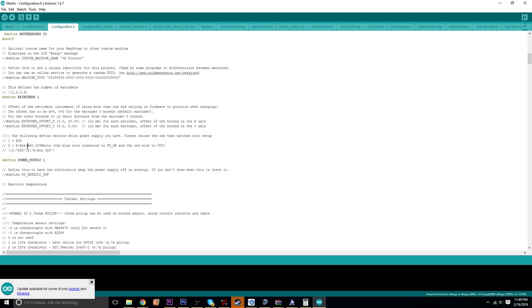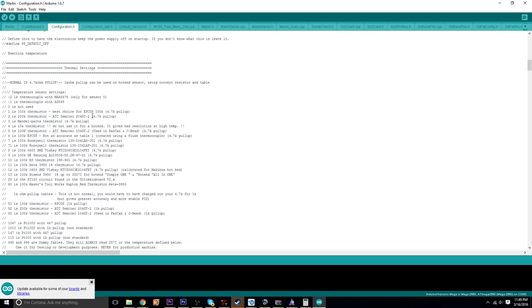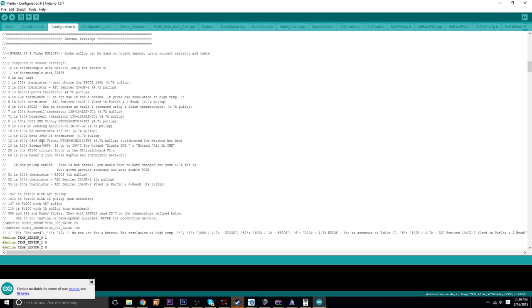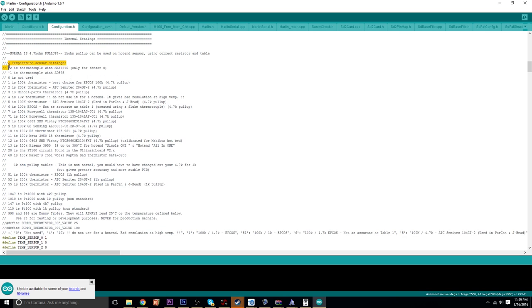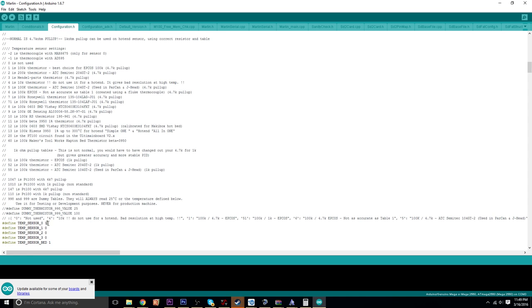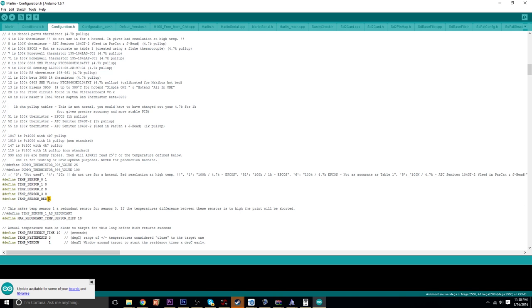Power supply 1 is the default, which is ATX. You can also use the Xbox 360 power supply, but 1 should be fine for pretty much all of you. For the thermistor settings, I chose 1, which is the 100k 4.7k EPCOS — that's going to be the standard thermistor, so hopefully that'll work for you. If it doesn't, you may have to do more digging. For the DaVinci, you have 1 in the temp sensor for the extruder, and you also want to put 1 for the bed as well.